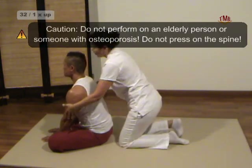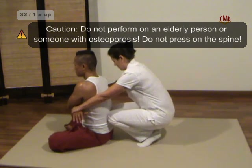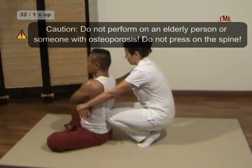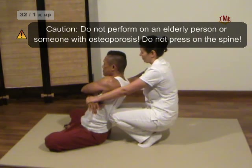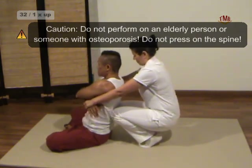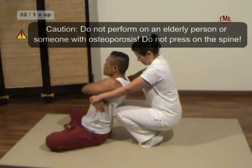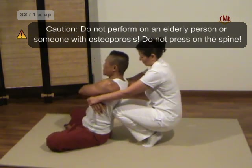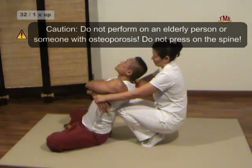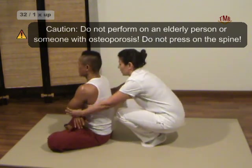Technique 32: Crossed Arm Shoulder Back Stretch. His arms crossed in the front, we grasp his wrists and squat behind him. Through our backward leaning movement, our knees press against his muscles on either side of the spine, causing him to lean backwards also. Progressively we move our knees upwards until below the scapulas. Be prepared to balance on the ball of your feet.